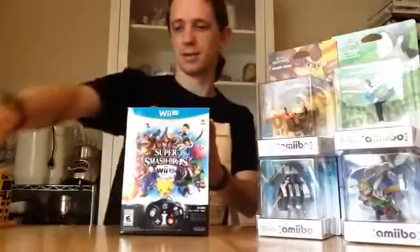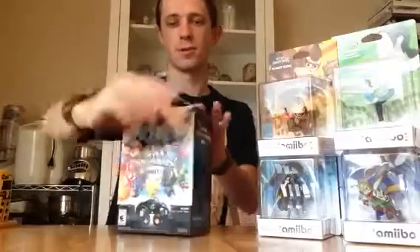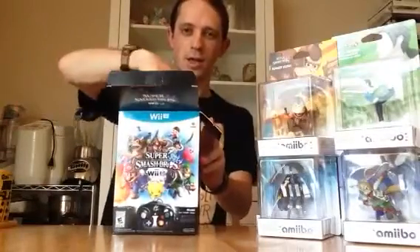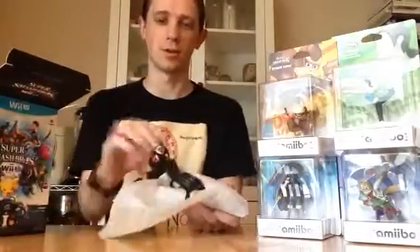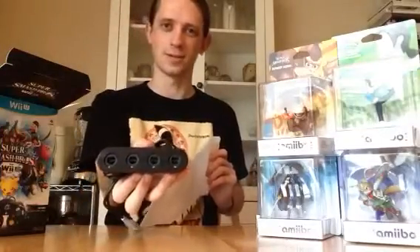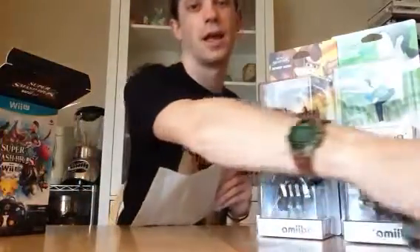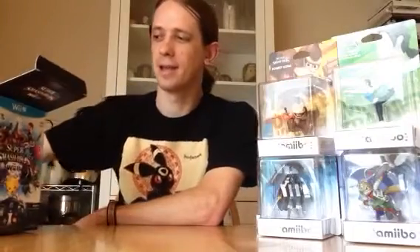This is a much thicker and bigger version than the typical one because it's a special edition. This one comes with an adapter — this sucker right here — which connects to your Wii U using two USB ports. It looks like this full-on, and that will allow you to connect GameCube controllers to your Wii U. Honestly, given the influence that GameCube controllers have had on Smash Bros development, I'm not surprised.